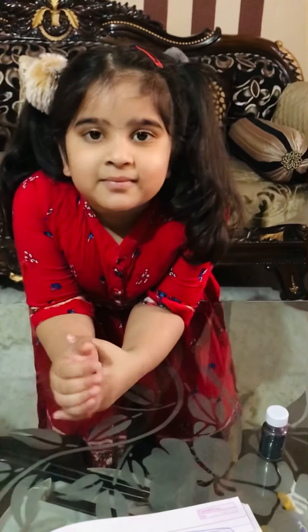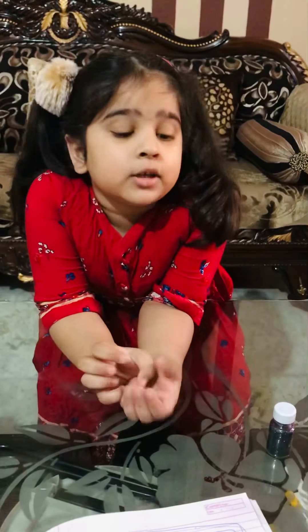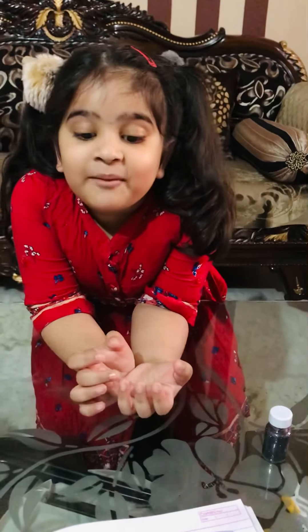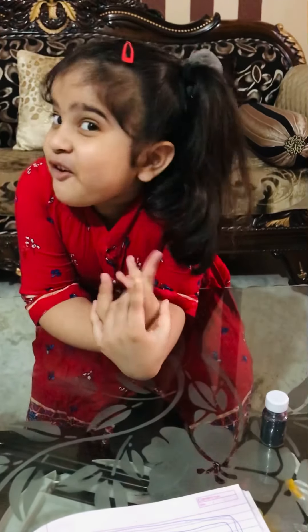Beautiful! Hello Trisha, what have you learned from this activity? If we wash our hands with soap, then germs will not spread. If we wash our hands with soap, then germs will spread away. All germs are gone!